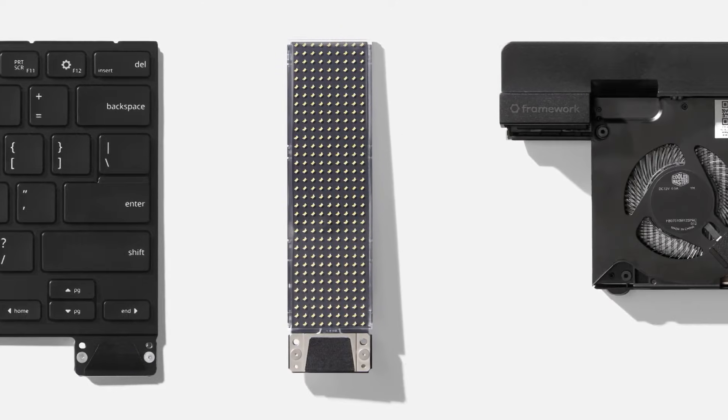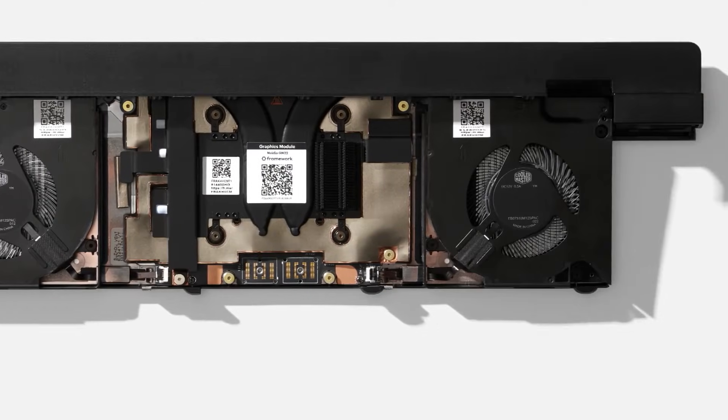Why don't we see more of this? Companies make profit by selling sealed devices, which creates a fear of missing out — every year you feel like your laptop is getting older and you need a new one. This laptop disrupts that, quietly challenging the industry with a message: there's another way. If one company can do it, why can't everyone? Maybe the rules we've been following have been fake all along.